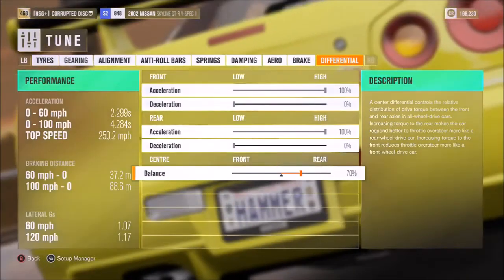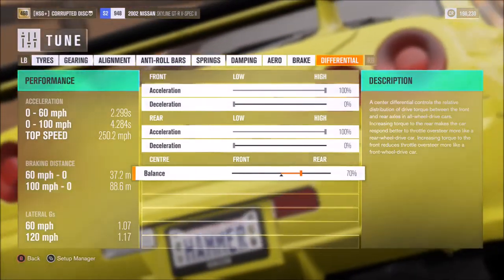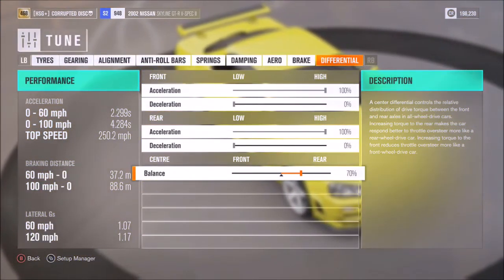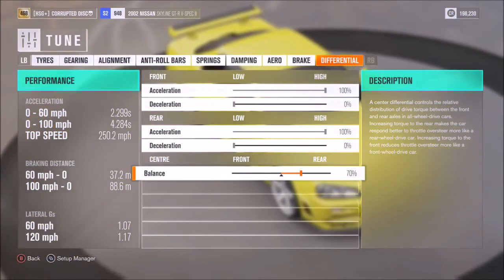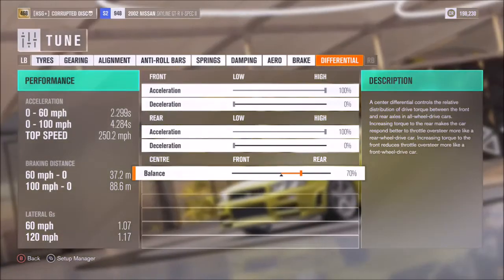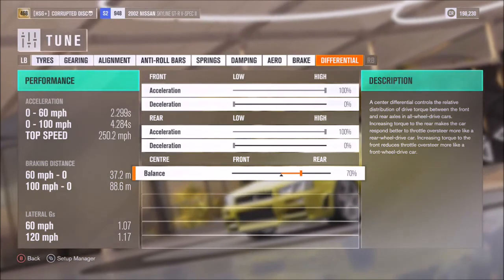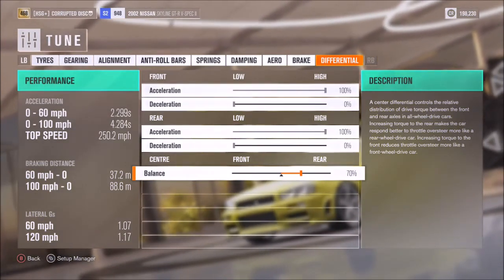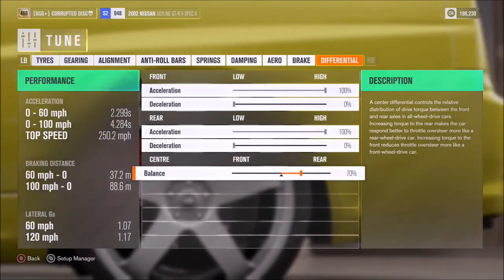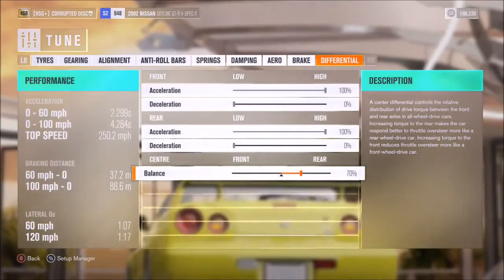For this particular car, a 70% split in favour of the rear. So overall, if you decide to either go to my storefront and get this tune or use some variation of this tutorial, either way I hope you have a lot of fun with it and win plenty of races. If you'd like to keep up with other tunes that we've done and will do in the future, you can subscribe down below. But for now, as always, thanks for watching.